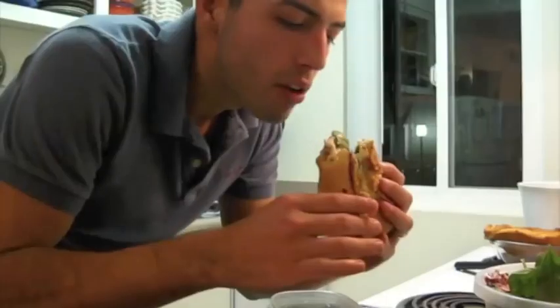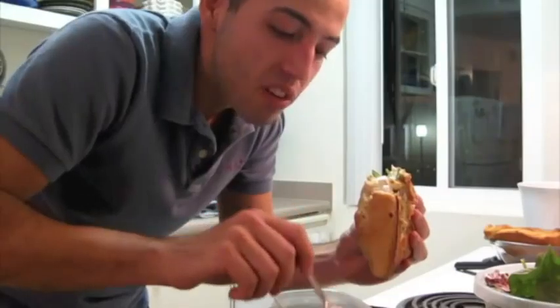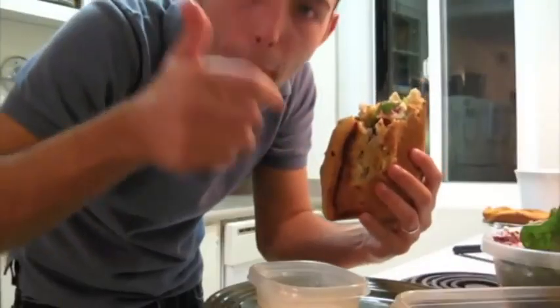Mmm. Oh my god. That's so good. Another delicious meal. Anyway, minute meals — go to Greece, something like that. Chris is going to be so happy. Bye!